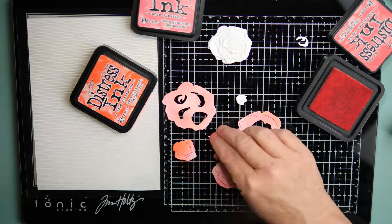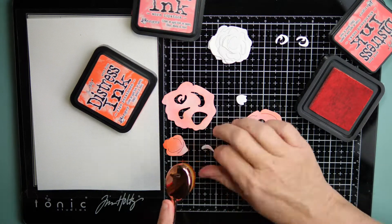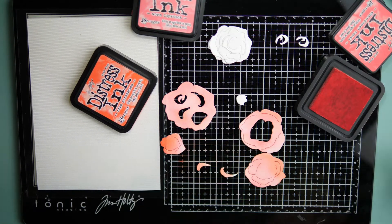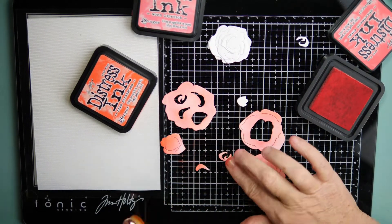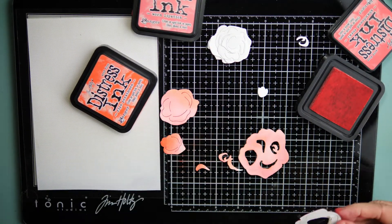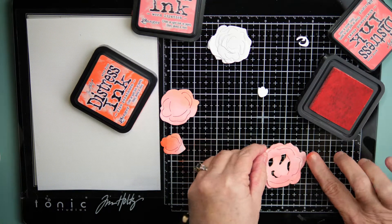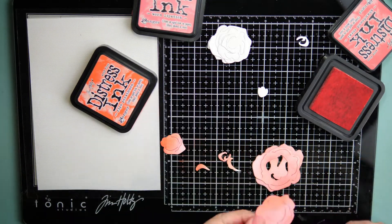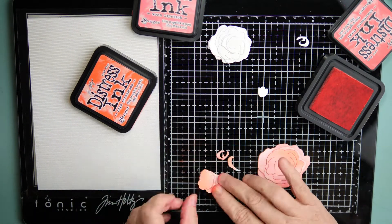I started by using Worn Lipstick, then I came in with some Abandoned Coral, and next I came in with some Ripe Persimmon. I'm going to build this flower piece by piece. As I start working on the smaller flower, it just doesn't look right, and I realize there's a whole other piece I left over on the side that I didn't put on.